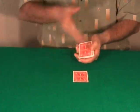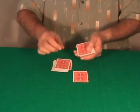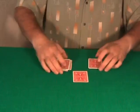I am going to deal the cards into 2 packets: 1, 2, 3, 4, 5, 6, 7, 8, 9, 10, 11 and 12 — and of course, 12 cards.